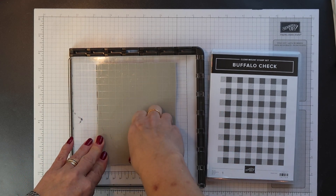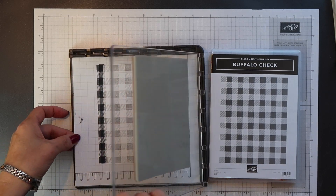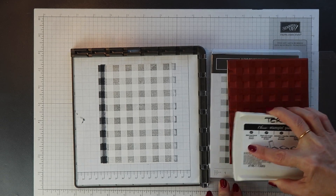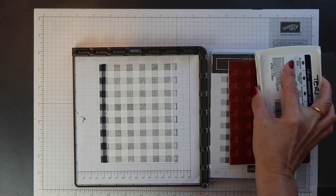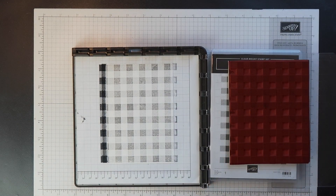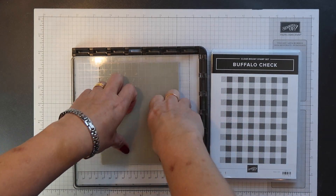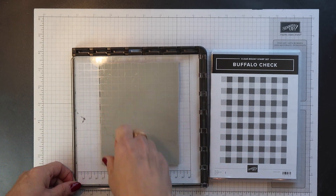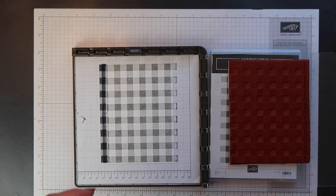One of the things I love about the Stamperatus is that as long as you don't move the cardstock you're stamping on, you will stamp in exactly the same place time and time again. The size of the Whisper White cardstock I used here is actually bigger than I need. I've done this because it doesn't matter too much if I haven't mounted my background stamp completely straight, because I can cut it down to size later and make any adjustments I need.